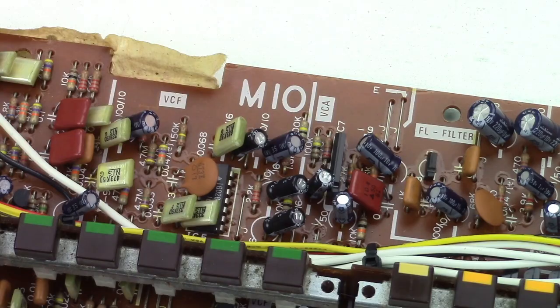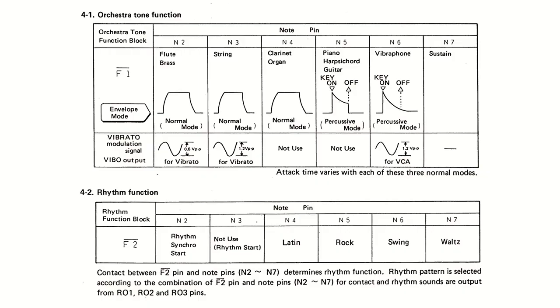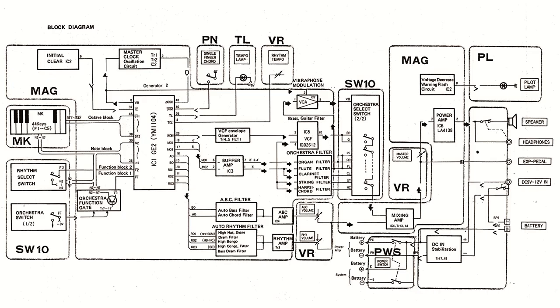There's a VCA — a voltage-controlled amplifier — and a VCF — a voltage-controlled filter — and some other filter sections. This is the main chip, a YM1104. The PS2 has the same chip; the PS1 uses the YM1105. It produces the waveforms for the main voice and drums, which are then filtered and amplified, and it's also responsible for the key circuit.